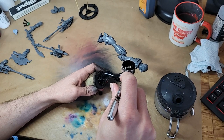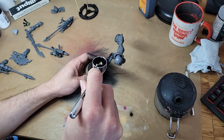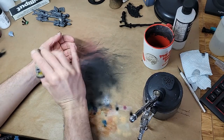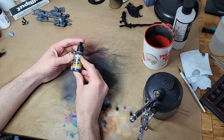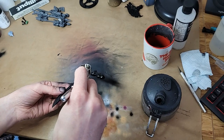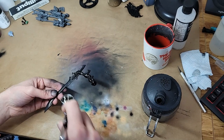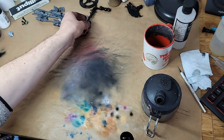I'm leaving the guns out of this round of priming, but after the legs, body and melee arms get a good coat of black Molotow paint, they also get another good coat of black Vallejo paint. I'm doubling down on my blacks here because Molotow is a good no-fuss primer, but the Vallejo paint has the finish I want.